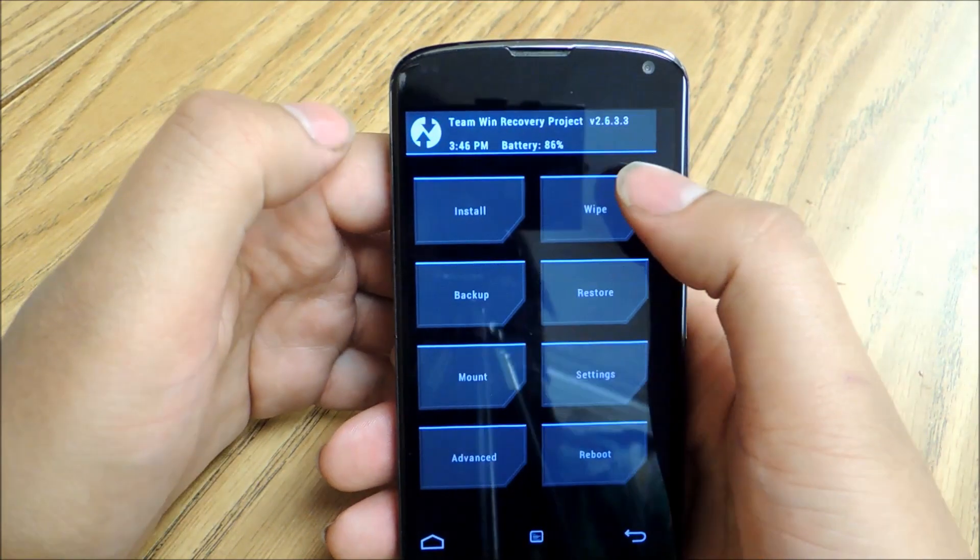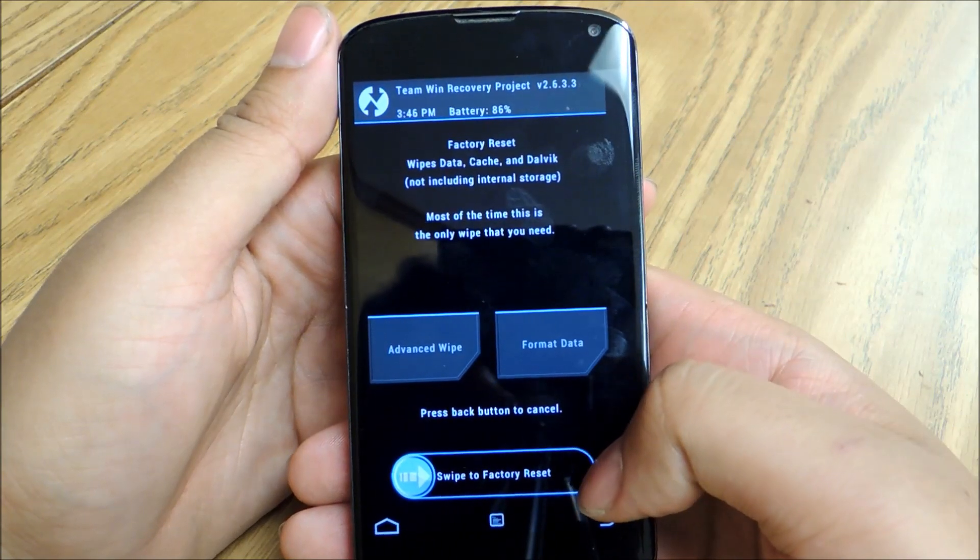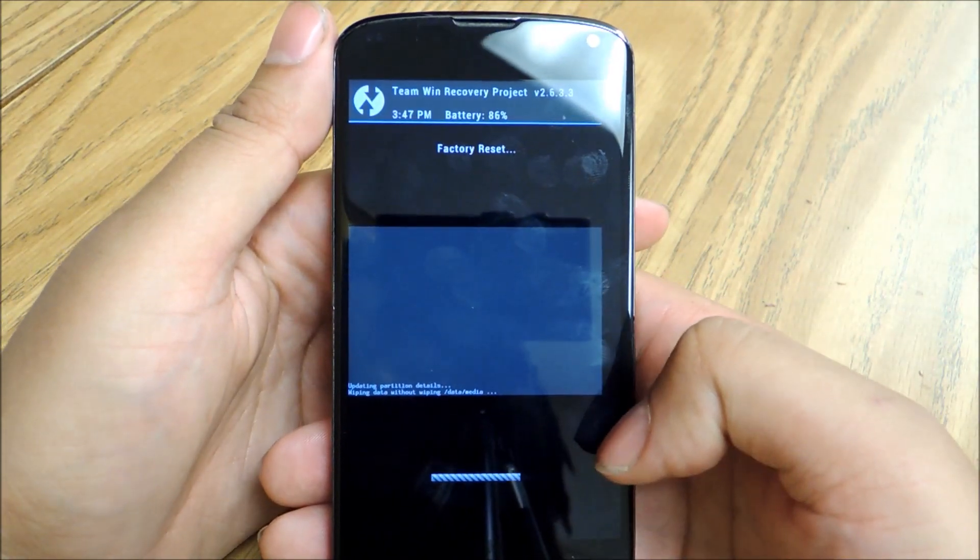You're going to do a factory reset on your phone. So you go to Wipe, and then slide this arrow to do factory reset. It should only take a second.